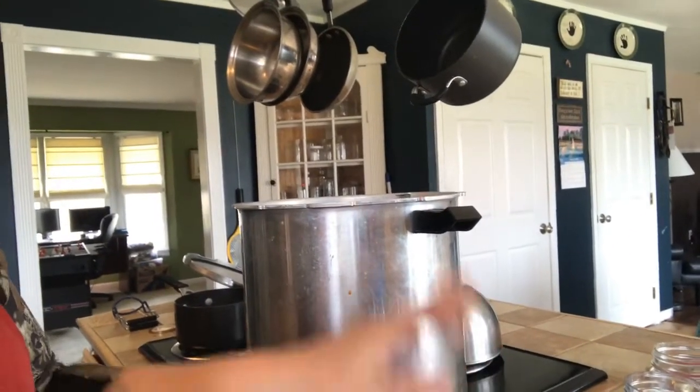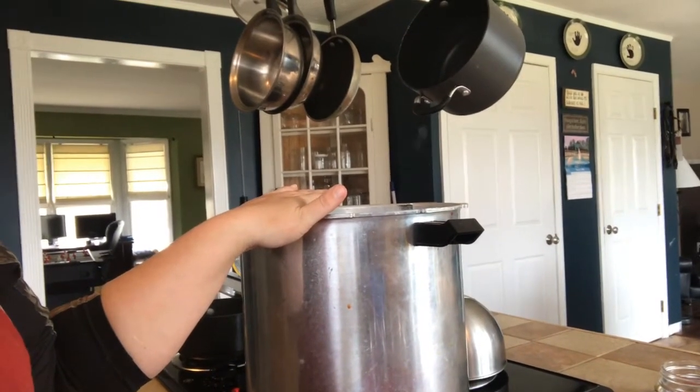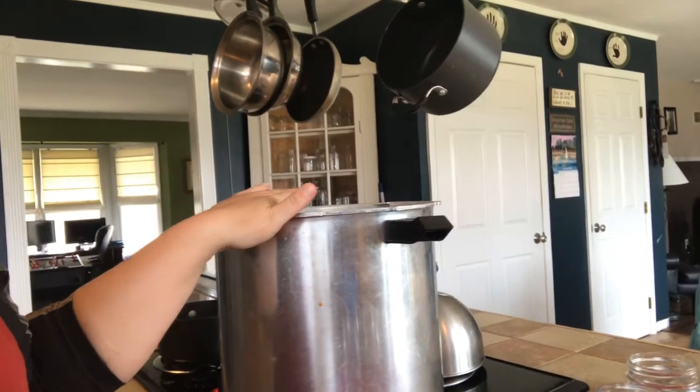We're going to put these in the jars, wipe clean, put the lids on, and then put them in the canner. It will be for 10 pounds of pressure — 20 minutes for pints and 25 minutes for quarts.